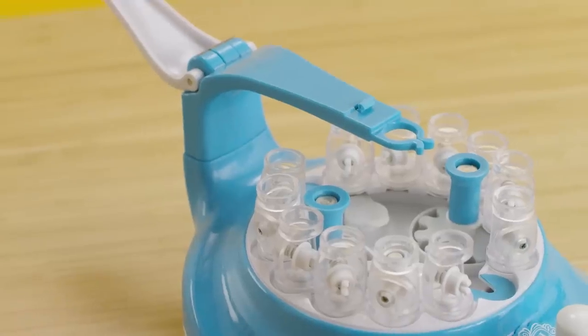When putting your Kumi Creator together, the first thing you need to do is attach the blue arm into your Kumi Creator base. You'll hear it click right into place.